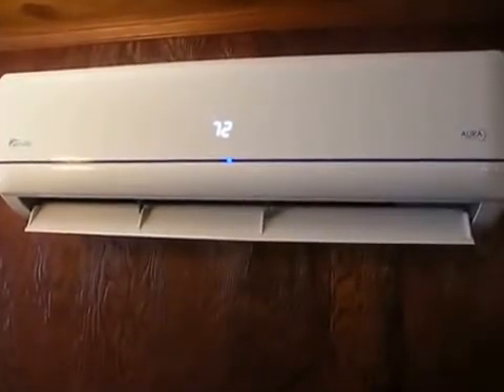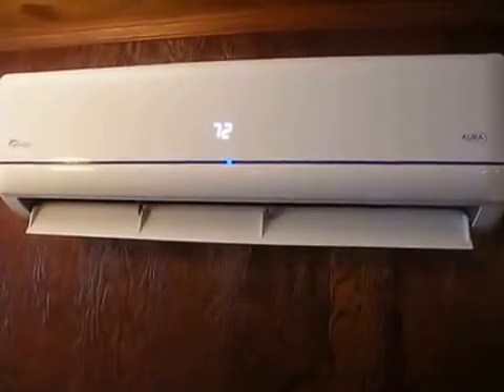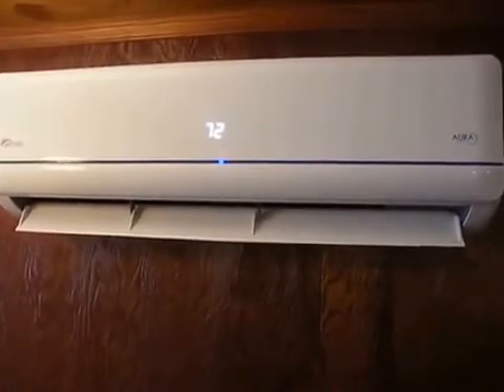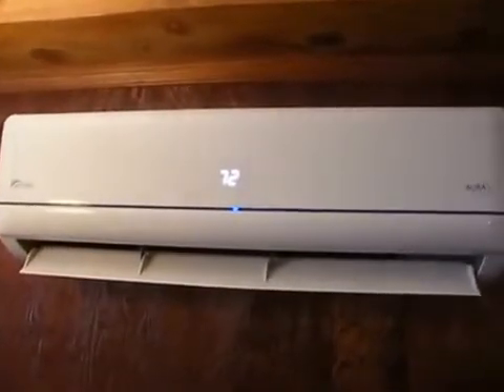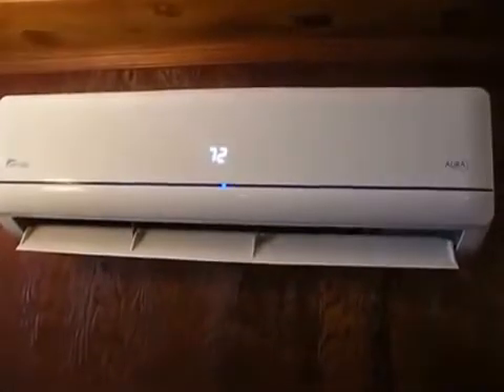Now, my ceilings in this room are fairly short, so the unit is a little closer to the floor than what it would normally be. With this fake beam up here, they want at least six inches of clearance on top, so it's not quite as high off the floor.